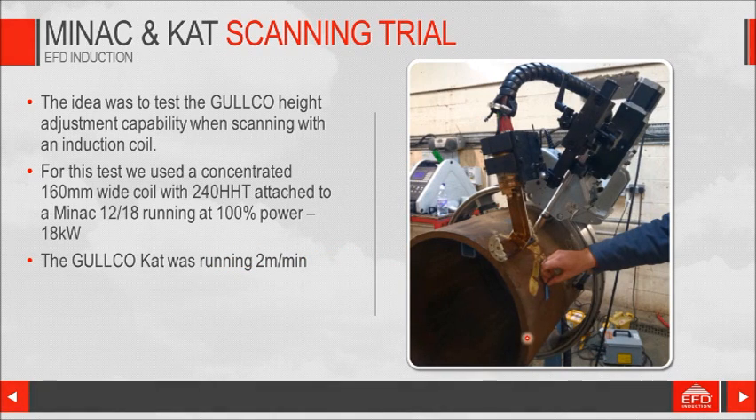Here's our setup. We had a 20-inch diameter, 20-millimeter wall thickness pipe, 160-millimeter wide concentrated coil. These ceramic pieces are there just as guides if we use it in a handheld way, but in this case there's no contact either by the guides or by the coil face.